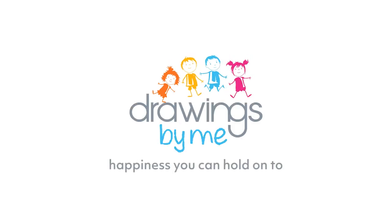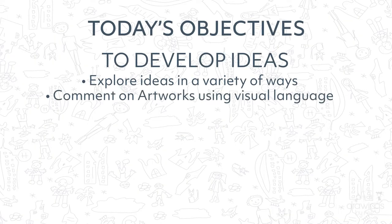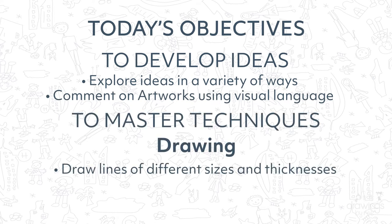Hello everyone and welcome to your Drawings by Me art tutorial. Today you will be creating a rain of colour picture. You will be learning how to develop your ideas as you create your artwork and talk about it, using thick and thin lines to draw and annotate your design.